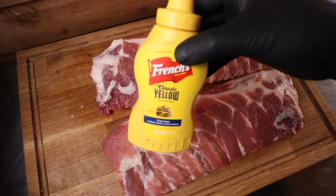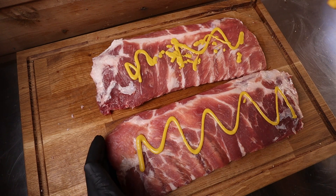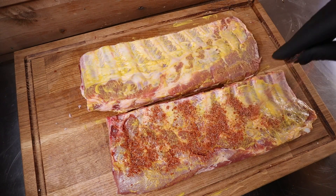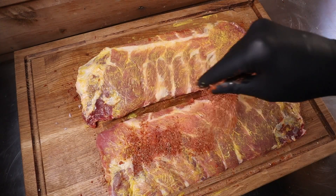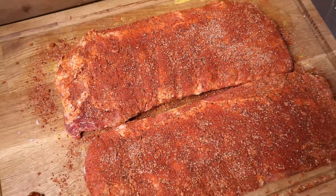We're going to use French's mustard as a binder on the ribs, so let's get that over the top and all sides and rub it in. Now we bring the rub on — I like to start on the back and just sprinkle it liberally over both ribs. There we go, all done. Now we're going to leave that for a good hour just to soak in. It's really important to let that rub soak in — leave it for an hour before putting it onto the grill.